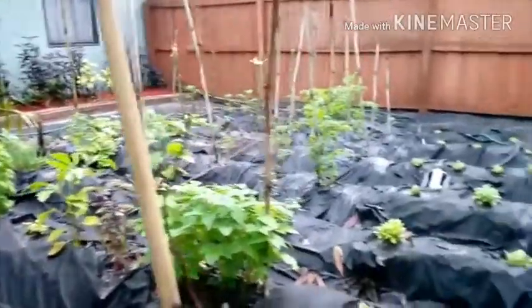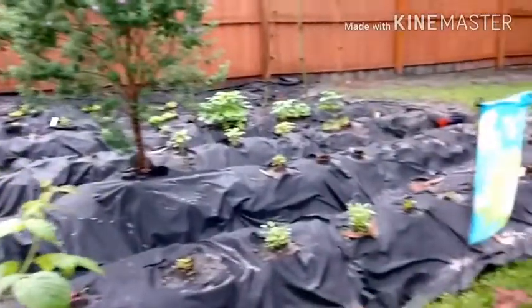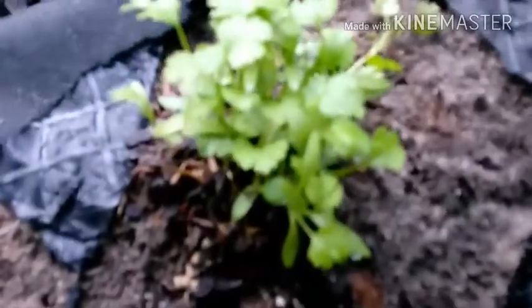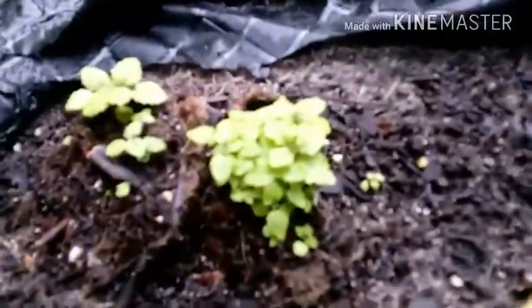What's up guys, this is my garden. Here's oregano, here's peppermint, baby peppermint, and another peppermint.